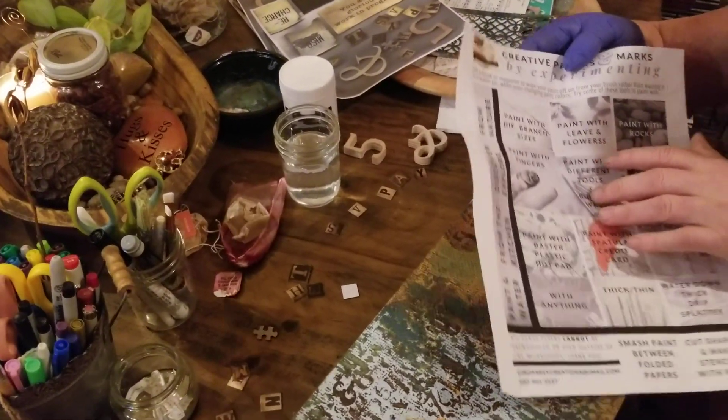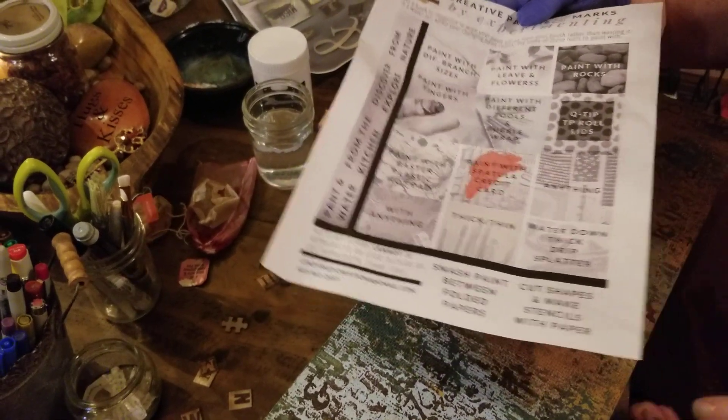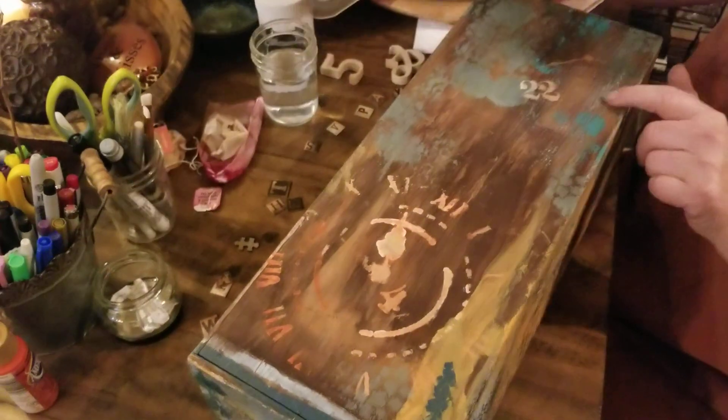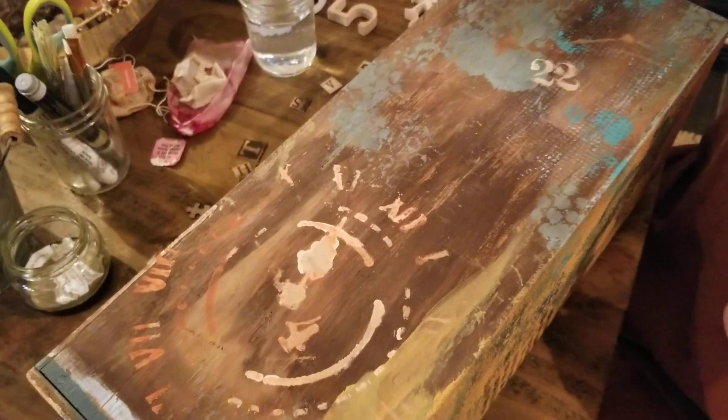I teach a class on mark making so it's really fun and you can do lots of different marks that you can create. Some of the marks that I did here are with stencils, or you could even just do this with a brush and have fun.